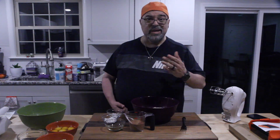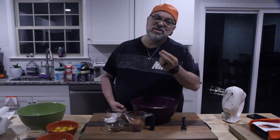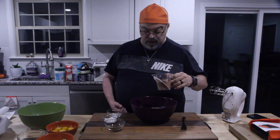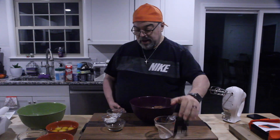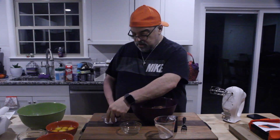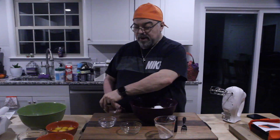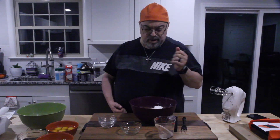Starting with almond flour — I did mention that at the beginning of the video, but thank goodness the recipe is right down below. We're going to add in the cocoa powder, then the instant coffee, then baking powder and salt. Baking powder and salt are mainly used for making the bread rise.